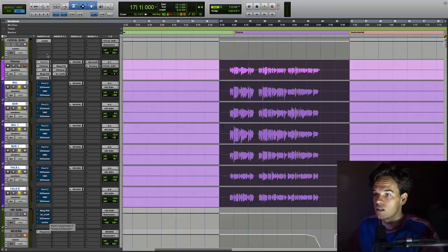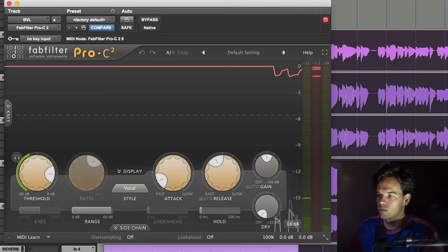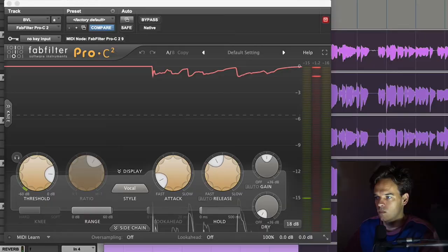I've applied the same processing to all of these individually, as well as some processing on the bus that they're all running through. So firstly, just a little bit of compression, doing about 3 dB of gain reduction on each individual backing vocal. [Demo plays.]